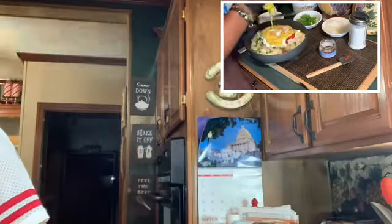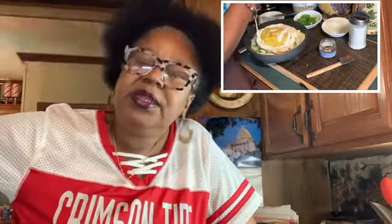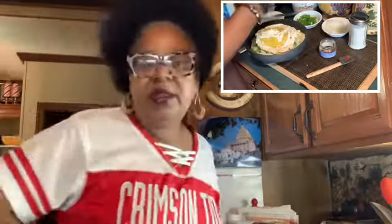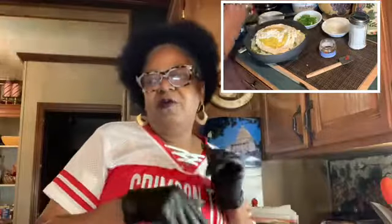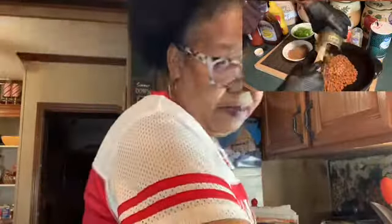Now I'm going out here to light my charcoal. I've put some lighter fluid on it and let it sit for a while — that's going to take the charcoal flavor away. And when I like to grill, I want it to burn all the way out with the charcoal turned white. So now I'm going to show you my meat.